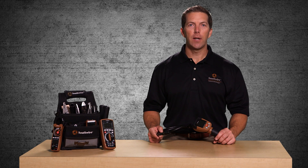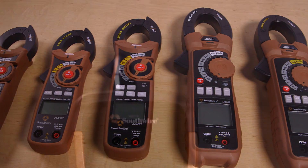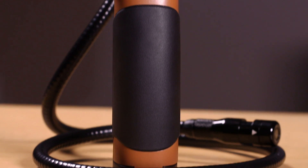Welcome to a quick introduction of the Southwire 51010S Borescope Inspection Camera, part of Southwire's broad line of tools and equipment. The 51010S is the perfect tool for looking into areas that are hard to reach or not accessible.